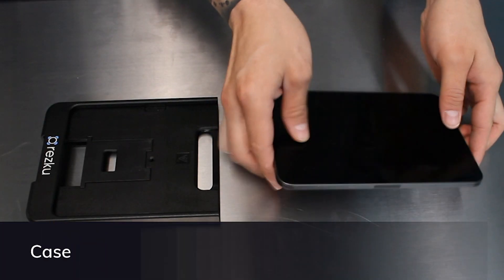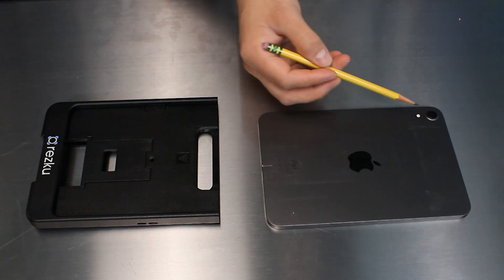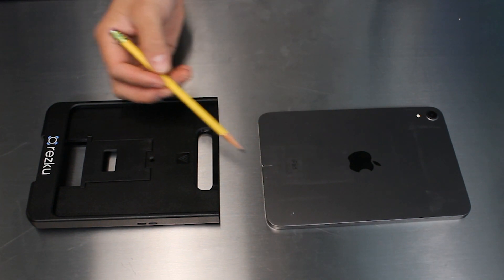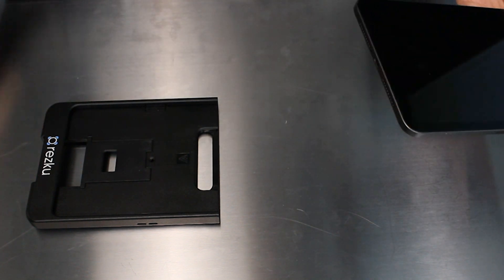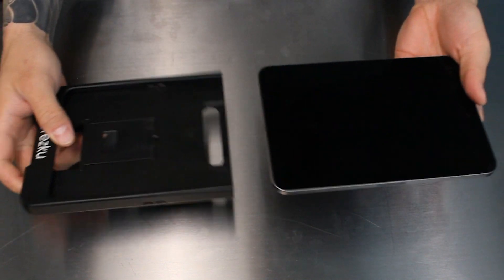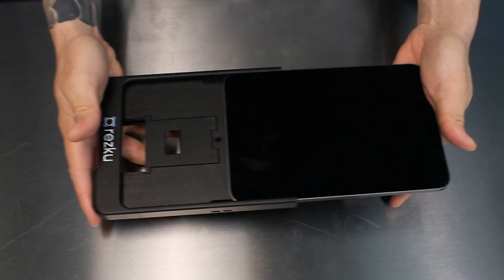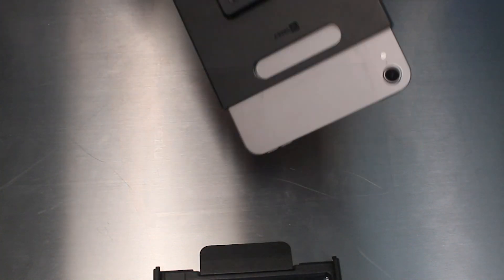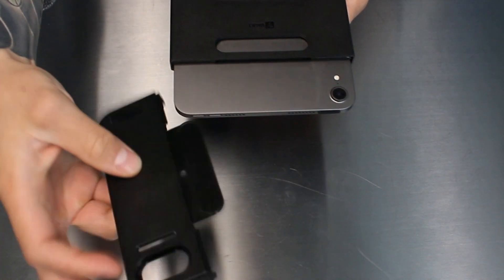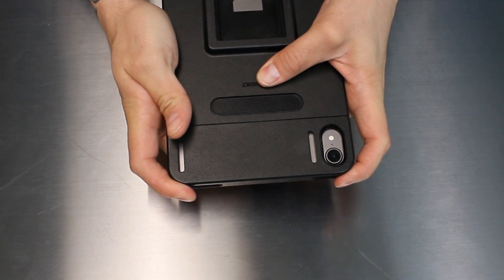To start the case assembly, look at the back of the iPad. The end opposite of the camera has a charging port. Hold the larger half of the case with the ResQ logo in your right hand. Carefully slide the iPad into the case with the charging port towards the ResQ logo. Turn the case over and slide the small half of the case onto the end of the iPad. When fully seated, you'll hear a snap.